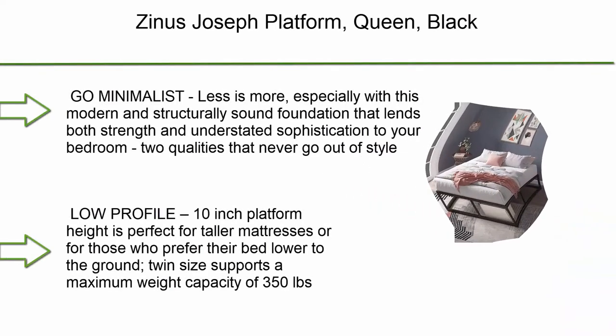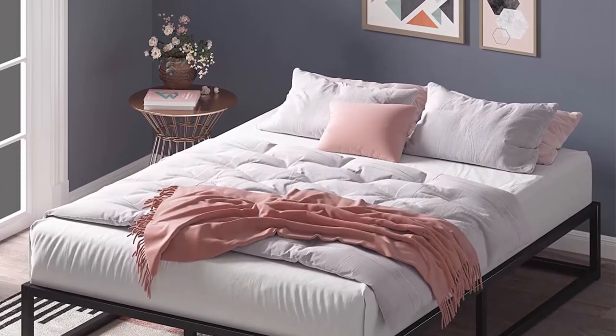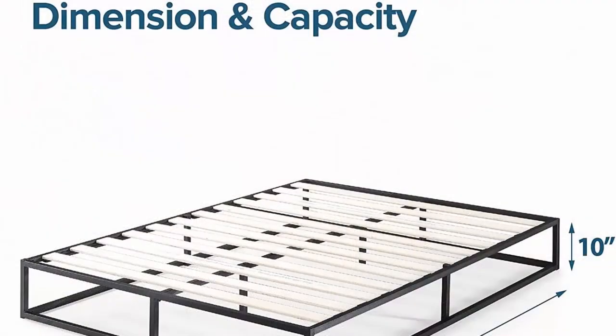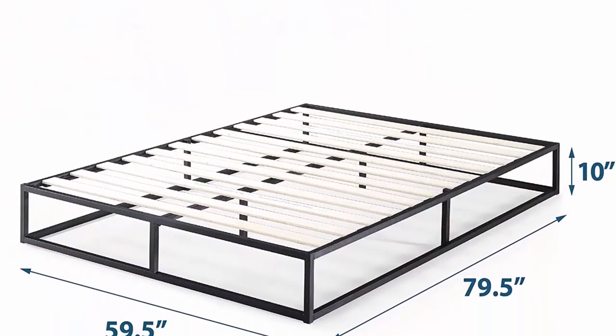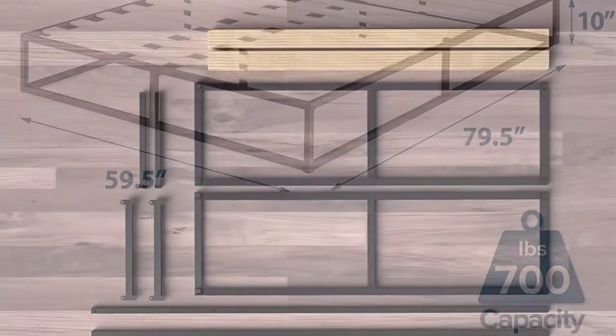After-sales service: 24-hour email reply. If you need any assistance, please feel free to email us. Number 9: Zinus Joseph platform queen black. Go minimalist — less is more, especially with this modern and structurally sound foundation that lends both strength and understated sophistication to your bedroom, two qualities that never go out of style.